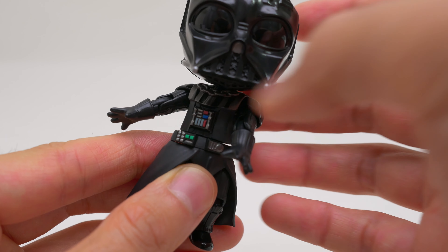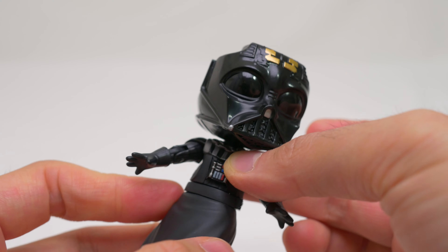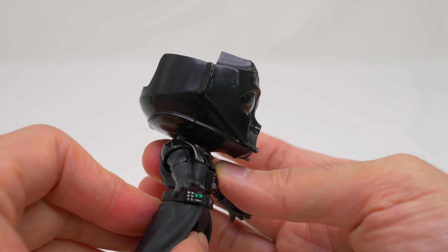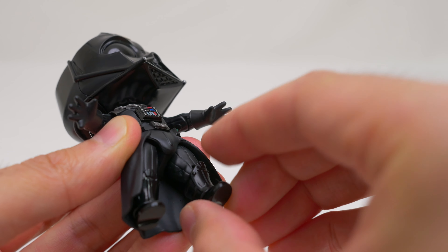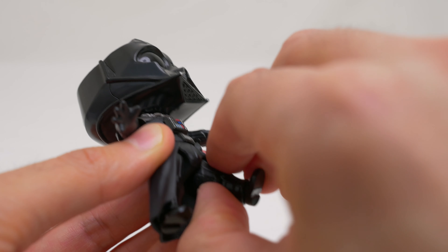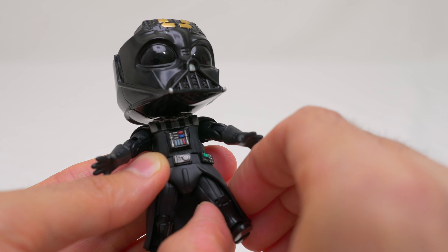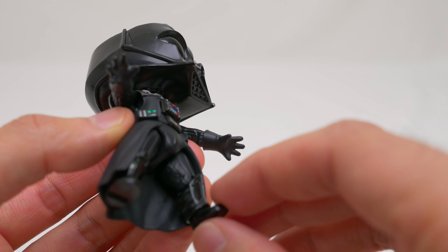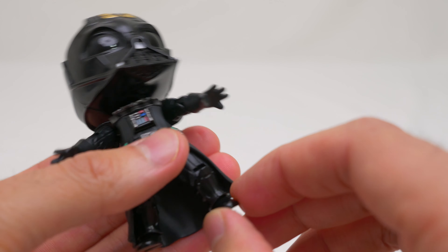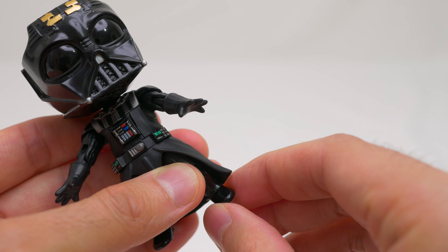The waist is on a ball joint and allows 360-degree rotation just above the belt, though there's very little front and back tilt. At the legs, the crotch area has a ball joint, but it's super tight and doesn't allow for much front and back movement or rotation inward or outward, though it does allow a decent amount of leg spread. The knee joint is nice and allows a good amount of bend backwards. The foot is on a small ball joint and gives good foot rotation, but not much pivoting.